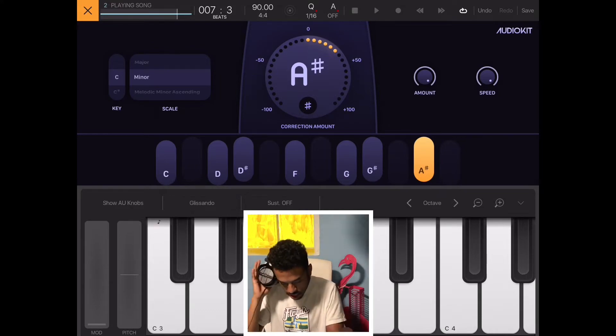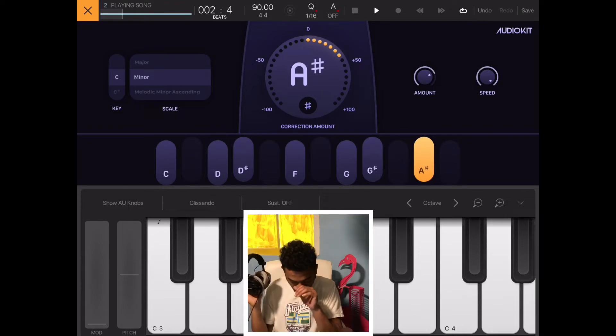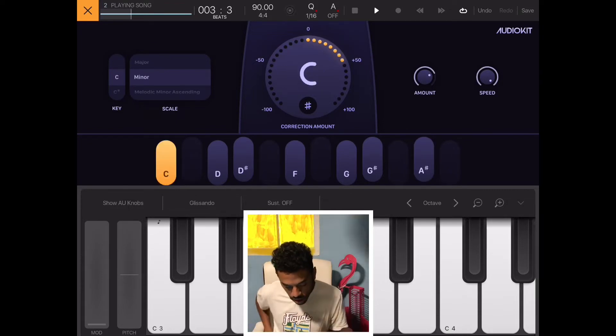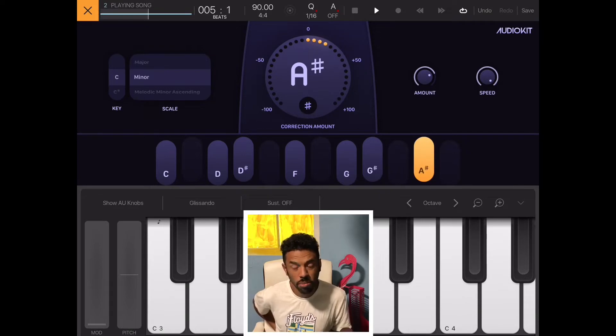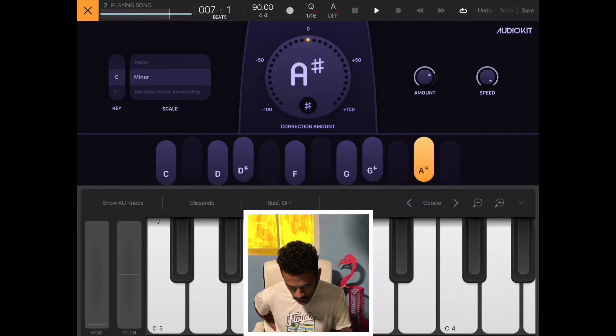Let's check out what the amount knob is doing. Wow — this is doing what a tuner should do, what my $149 tuner on my computer should do, flawlessly. This is doing that flawlessly. That's amazing.